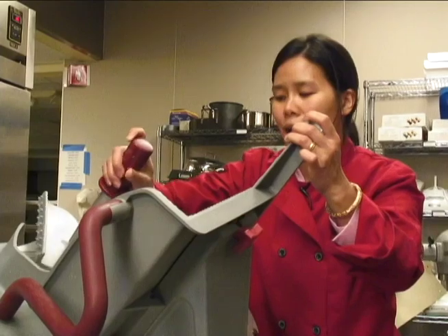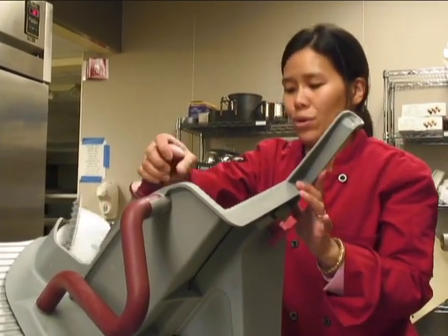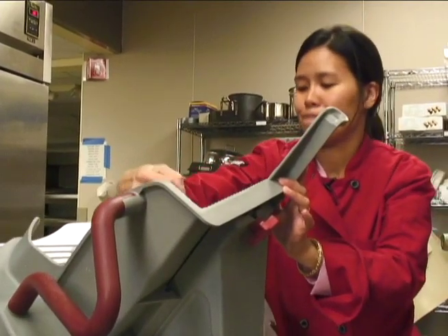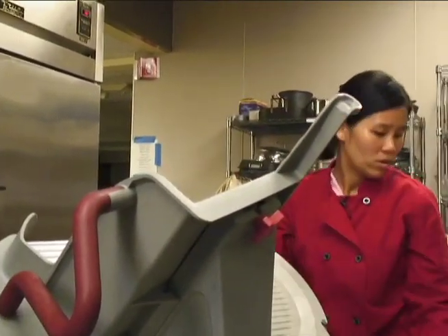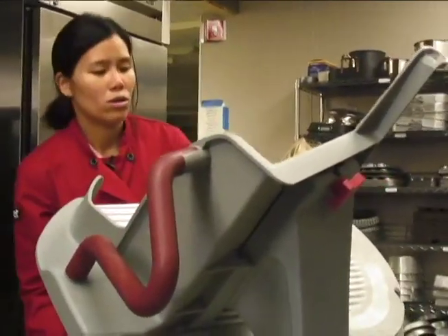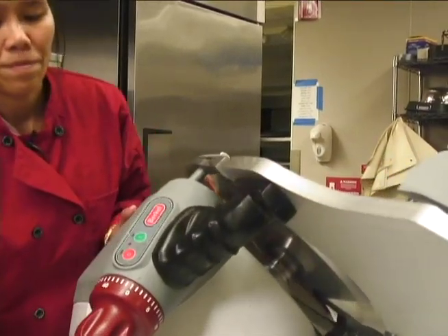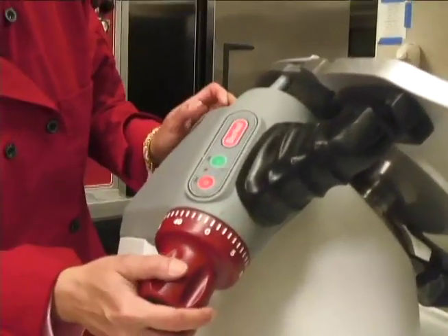This is the place where your meat or vegetables — everything — is going to go on. You can adjust the thickness of the product by changing the knob over here.